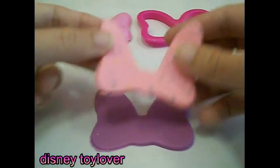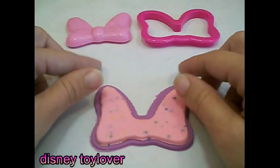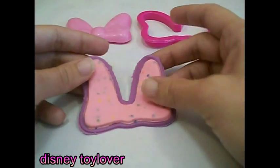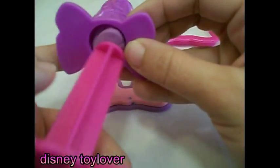Now let's put the pink one on top of the purple. Let's load it up with some purple play-doh.